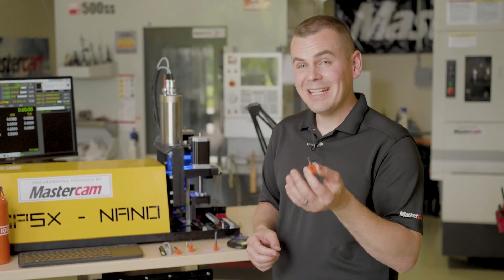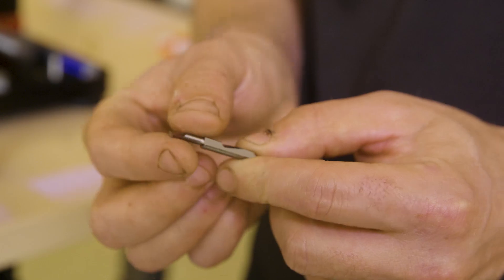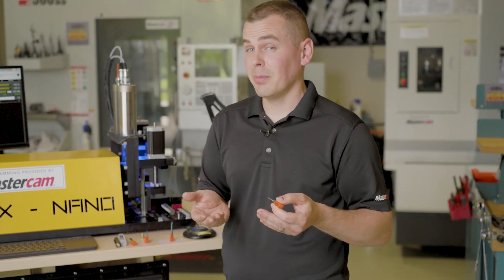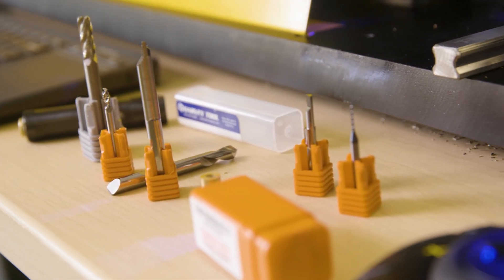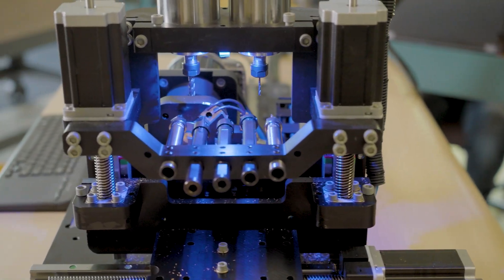Another unique tool is their ID threading tools. These tools offer some unique advantages in that they do a really good job of breaking the burr. These tools are pitch specific as well. You can get these in metric or imperial versions with UN or metric thread options.